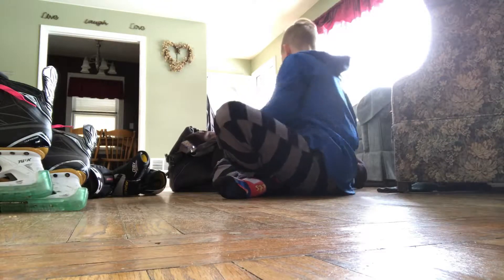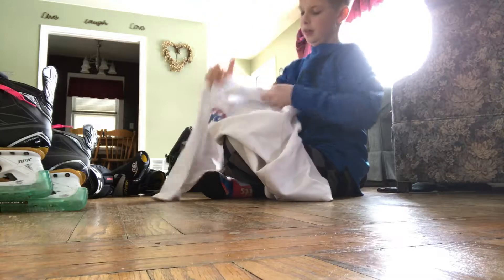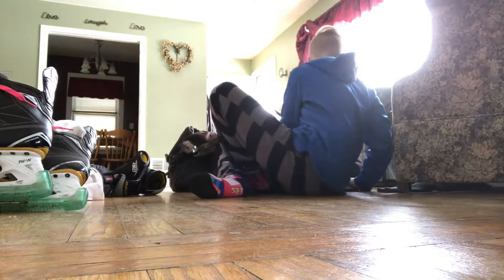I also have one of my practice jerseys. This is from an old team — I use it sometimes. It's the Future Rangers. That's that.